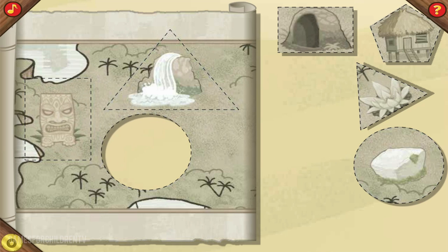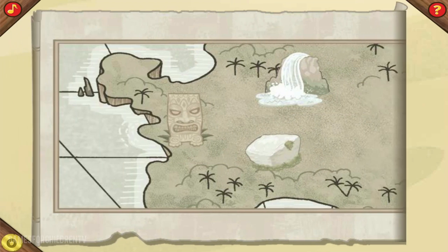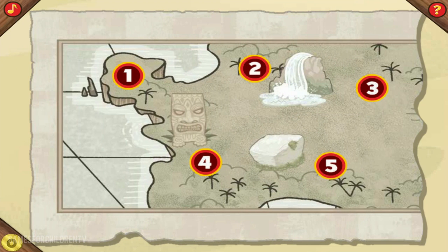That's the one. Almost done. Just one more to go. Great magic! Now we can add a trail to the treasure. Just click on the dots in order, from number one to number five.